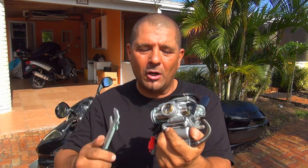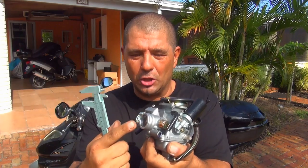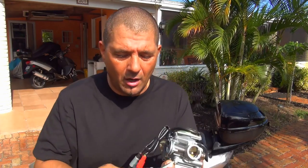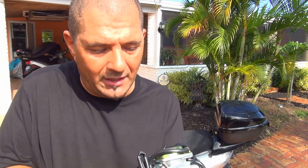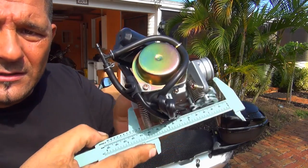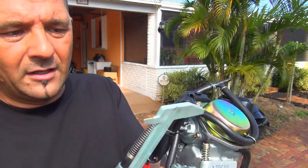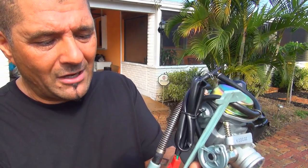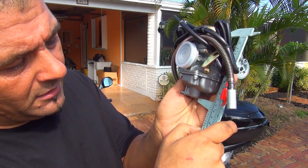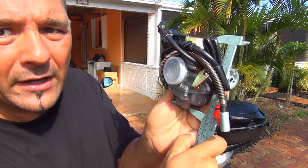This carburetor is about 24 millimeters on the inside — it's a pretty large carburetor. From end to end they're about 110 millimeters, so about 11 centimeters long. From the bottom to the top they're about 12 centimeters, and 120 millimeters from the top.